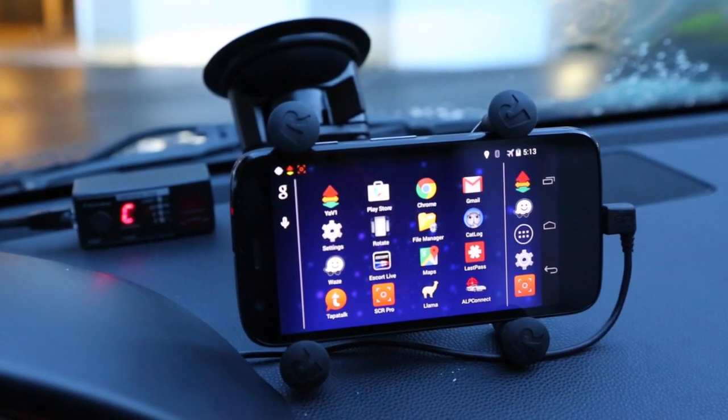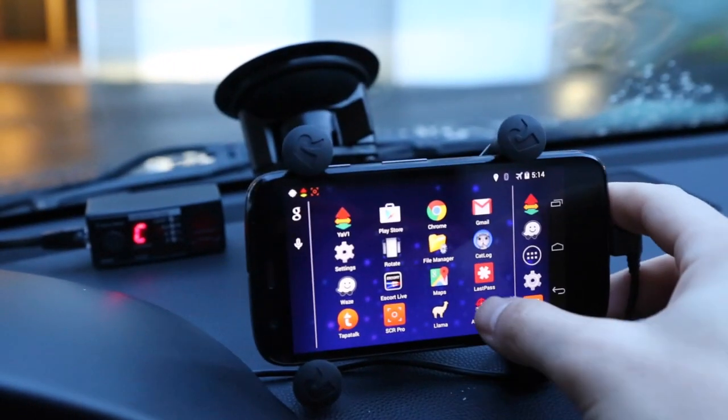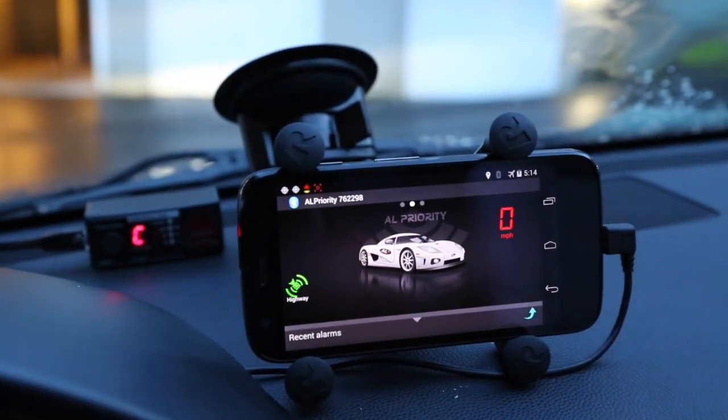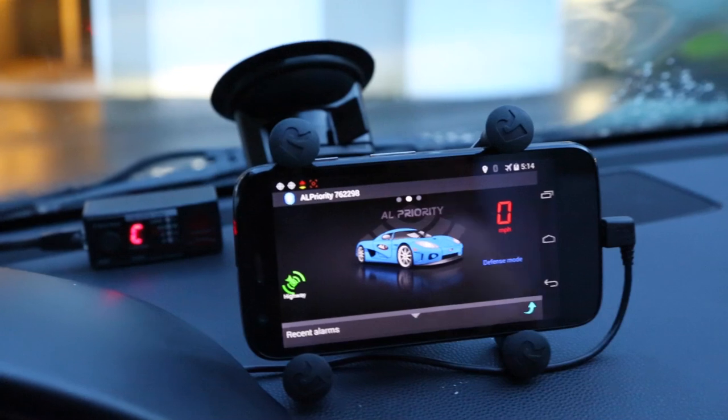Let's go ahead and take a look at ALP Connect for Android. We'll go ahead and fire it up, and we'll connect to our Bluetooth module here. And it is up and running. Pretty simple there.